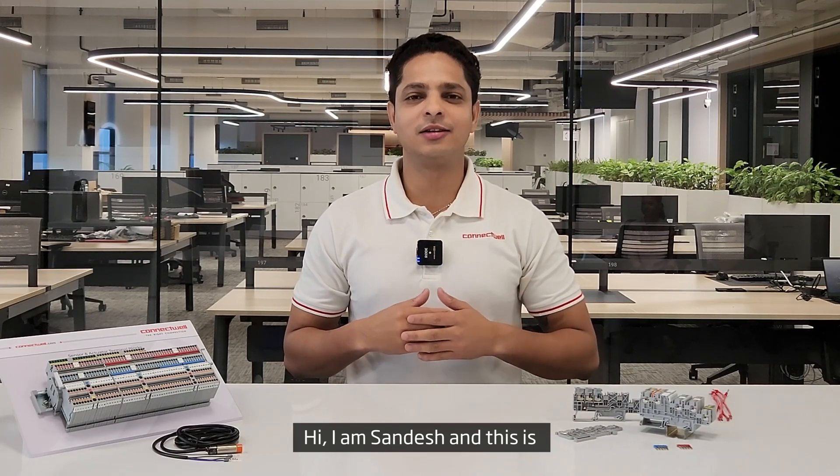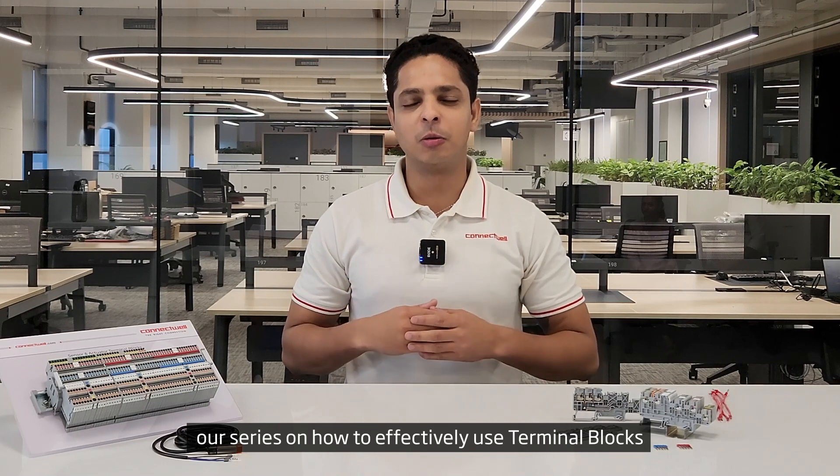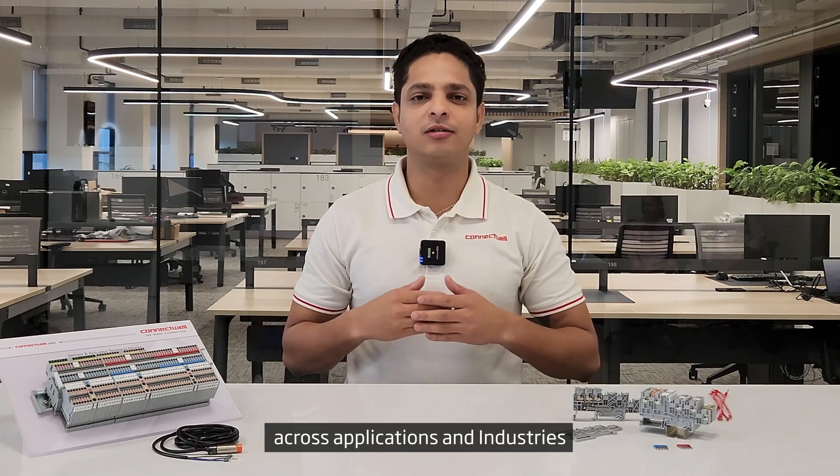Hi, I'm Sandesh and this is Making the Right Connection, our series on how to effectively use terminal blocks across applications and industries.